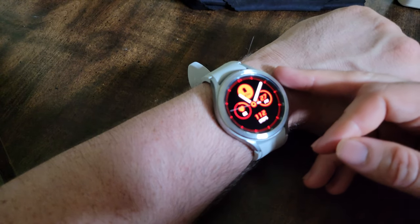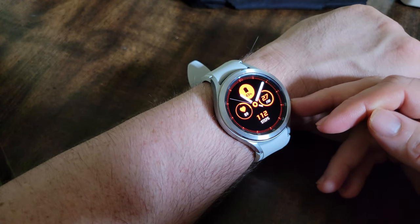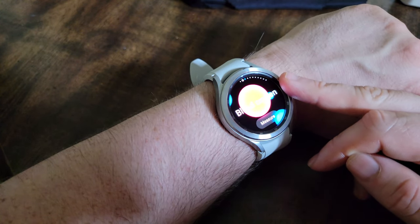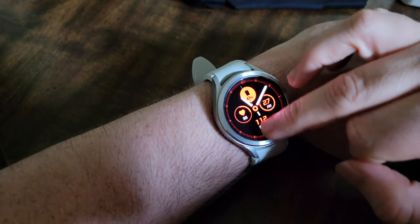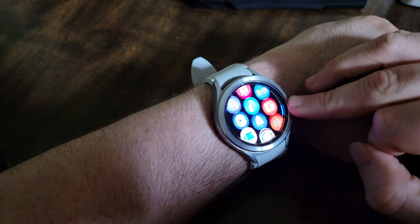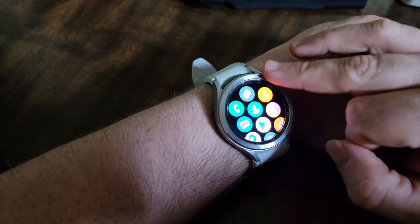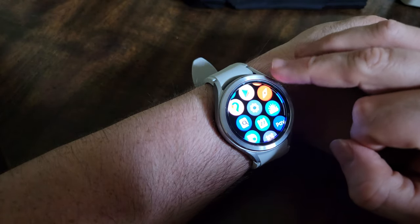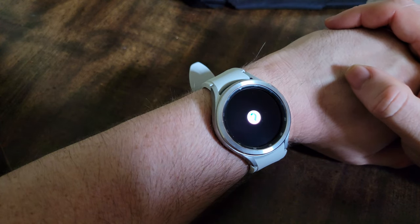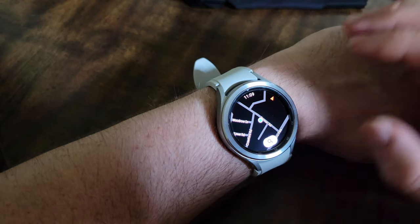This watch does operate off of Wear OS, like Google-based. So when you swipe up from the bottom, that is the main app screen now. It no longer ties in where it's the wheel and all that. This is what it is. And it actually has legit straight-up Google Maps — shows where you're at in real time.